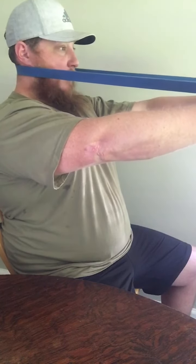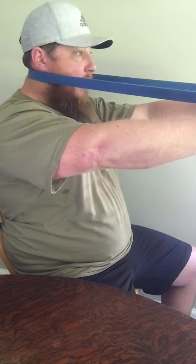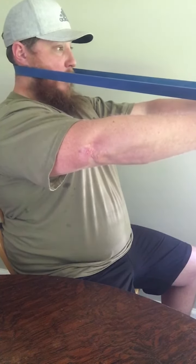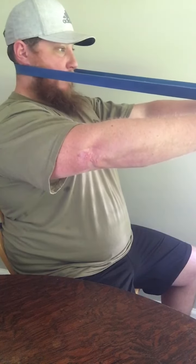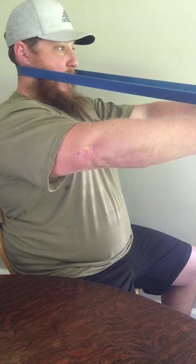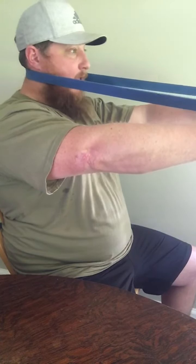You should feel this deeper in your neck, and you could feel a nice stretch in this back position. Hold each rep for one to two seconds.